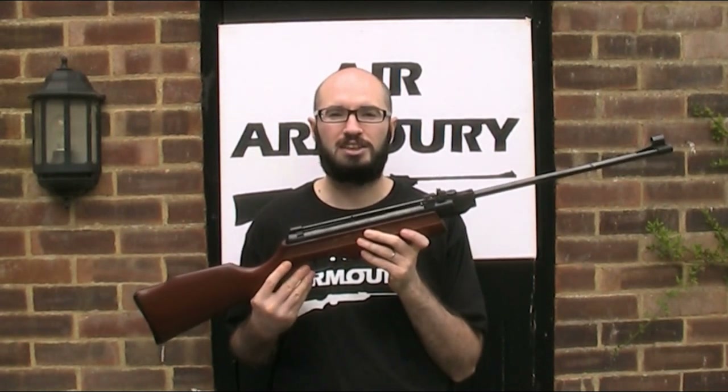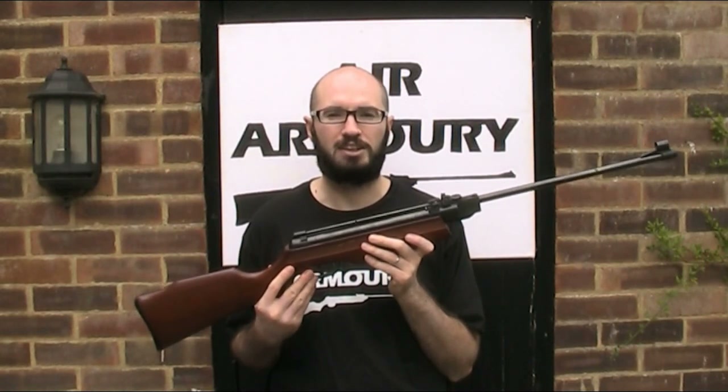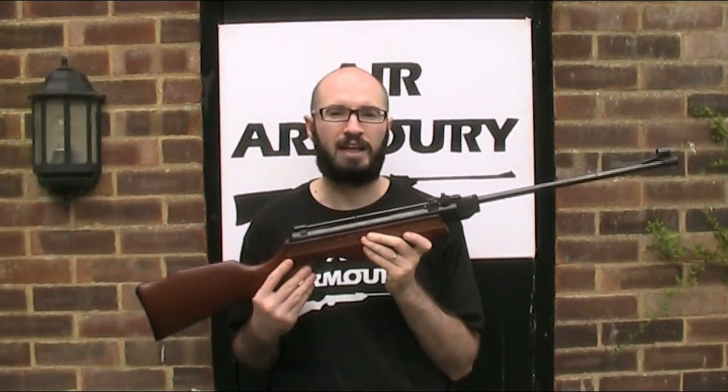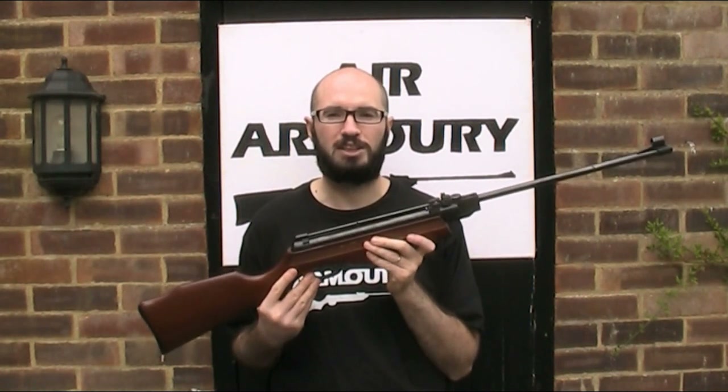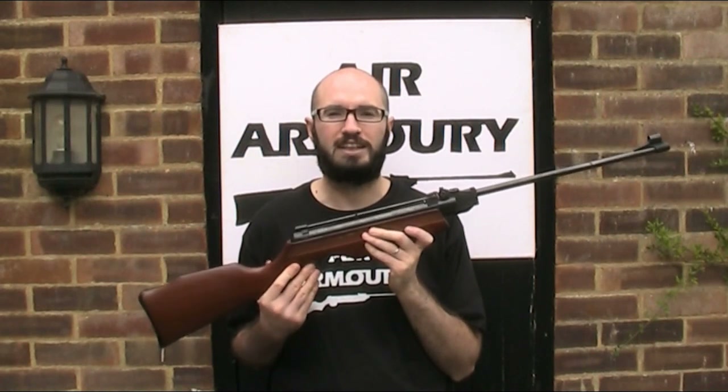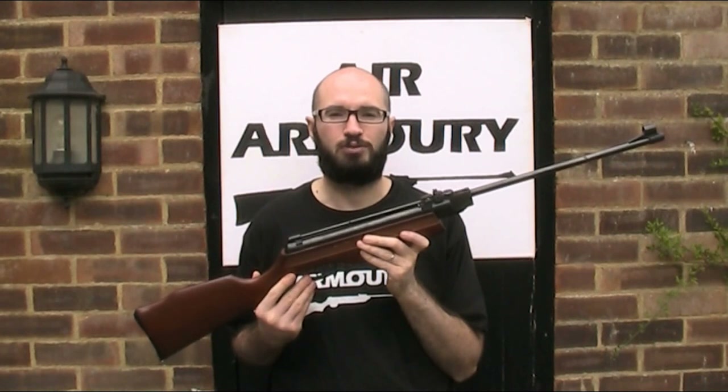These air guns were first introduced to the UK in, I believe, the late 1960s or early 1970s and were marketed under the name El Gamo rather than just Gamo as they use today, although a lot of these earlier guns were sold in the UK under the ASI brand name, but that's a subject for a different video.